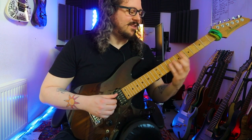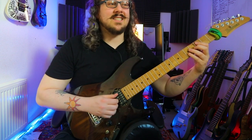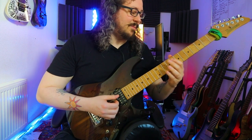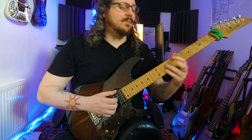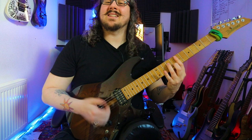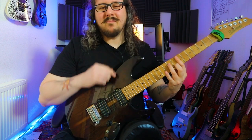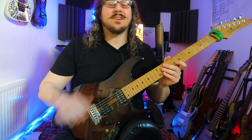We're starting with E minor 7, going to G7, going to C major 7, and then we're playing a 2-5-1 in E minor — which means F sharp diminished, B7, and again to E minor 7. Maybe this chord progression sounds familiar to you, because it's based on a really famous song.